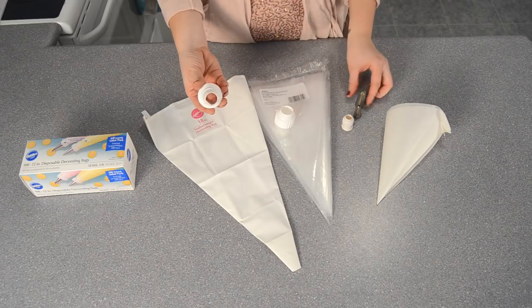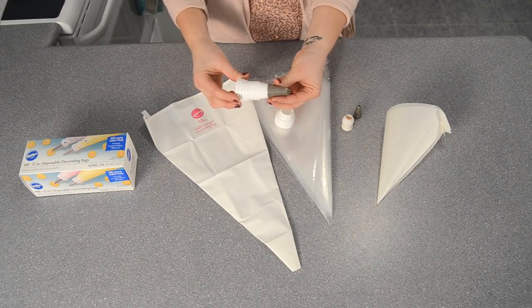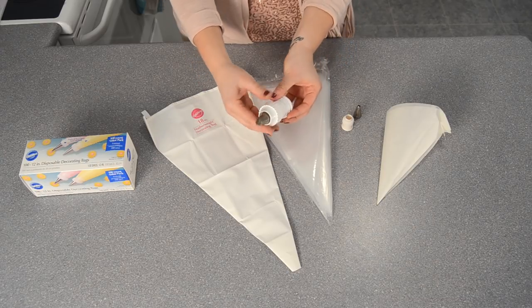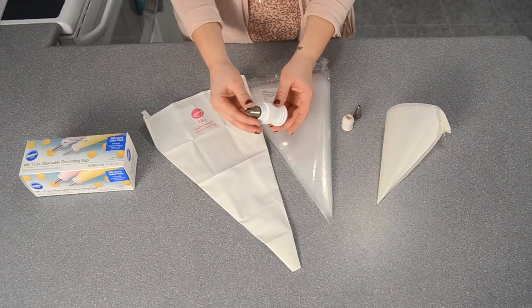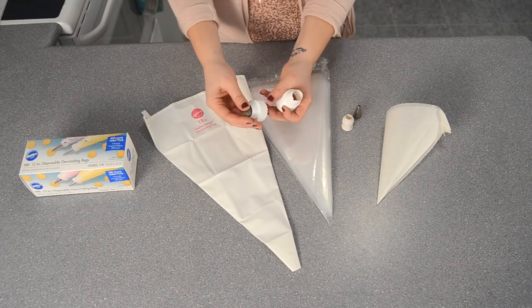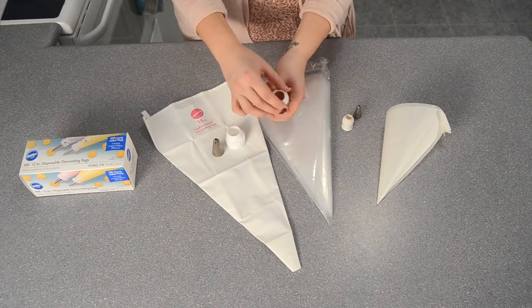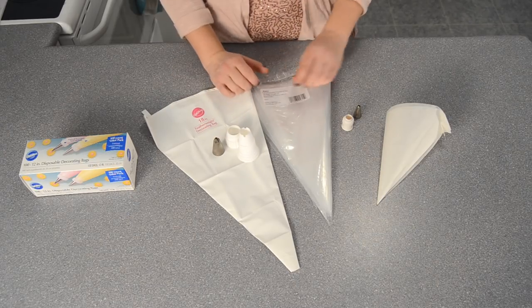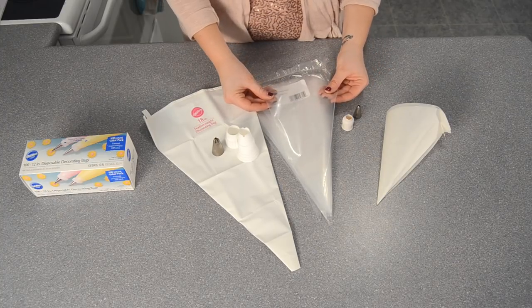With the big bags you use extra-large couplers. This is called a coupler, and what it does is hold the tip. We use a large coupler with a larger tip — it goes inside of the bag like this. What a coupler allows you to do is exchange different tips, so if you have the same color of icing but want a different tip technique, it allows you to swap tips and change your technique.